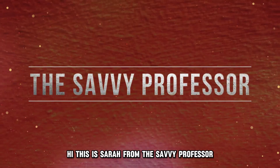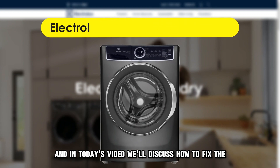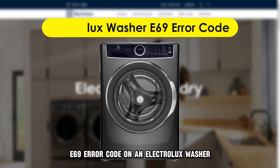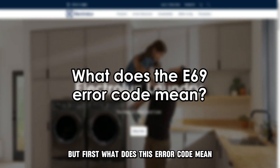Hi, this is Sarah from The Savvy Professor, and in today's video, we'll discuss how to fix the E69 error code on an Electrolux washer. But first, what does this error code mean?